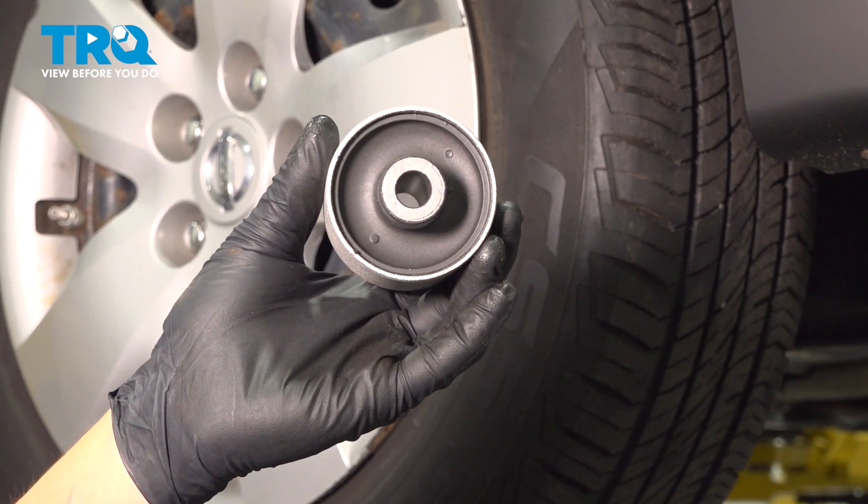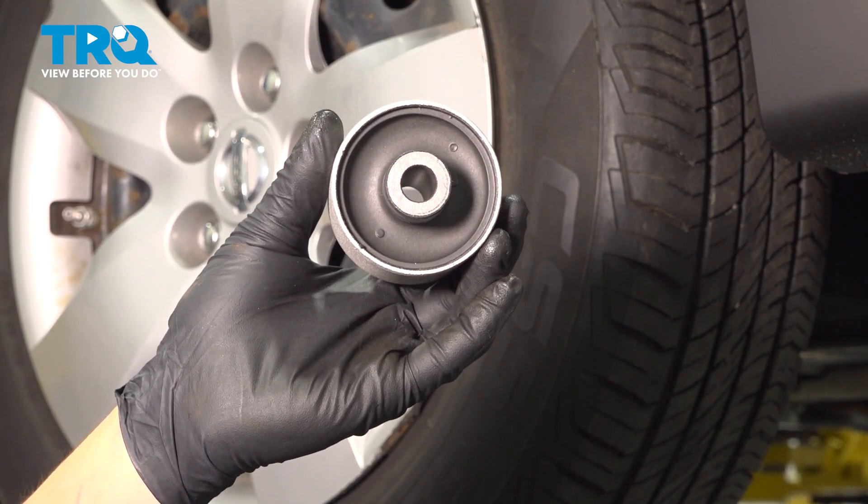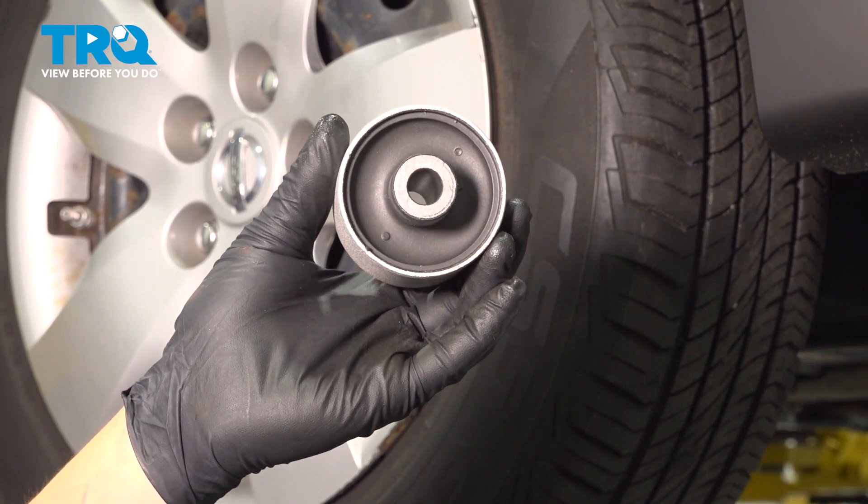In this video, we're going to show you how to replace the rear control arm bushing on your Nissan Altima. The process for the right side is the same as the left.